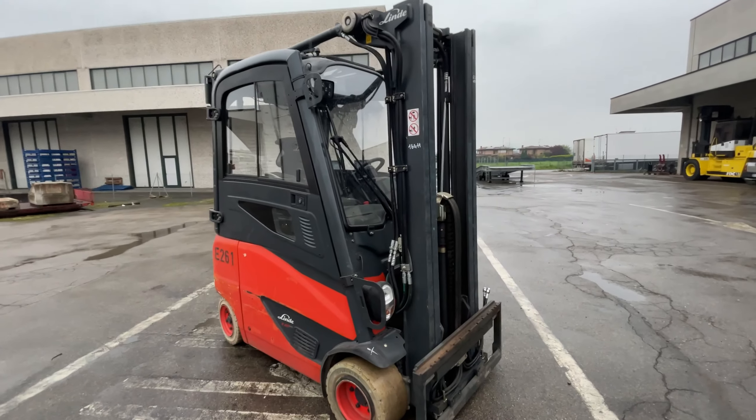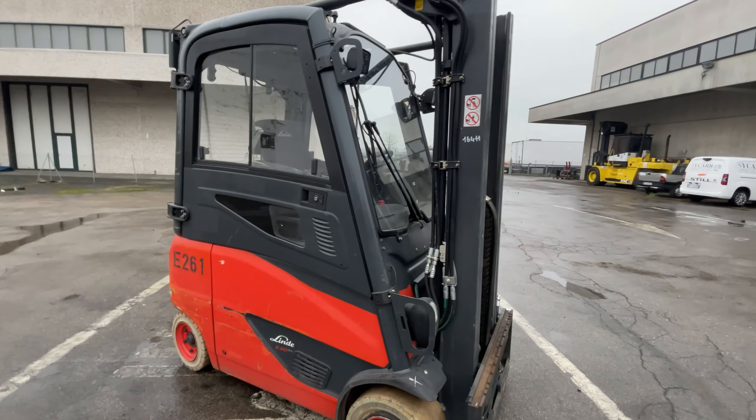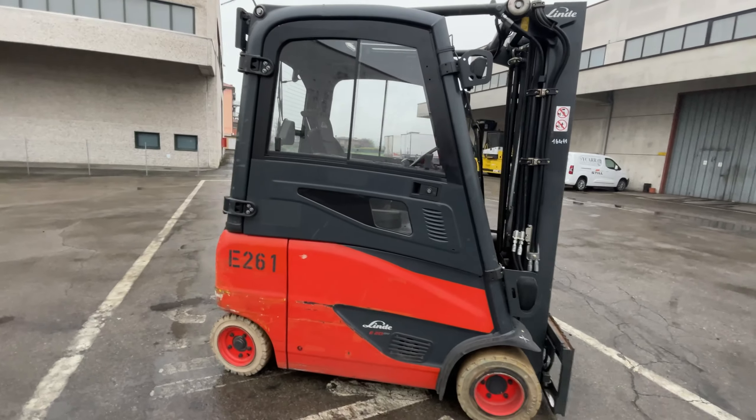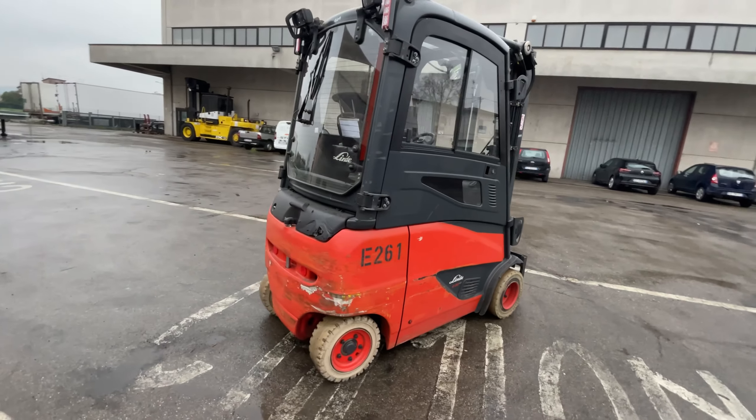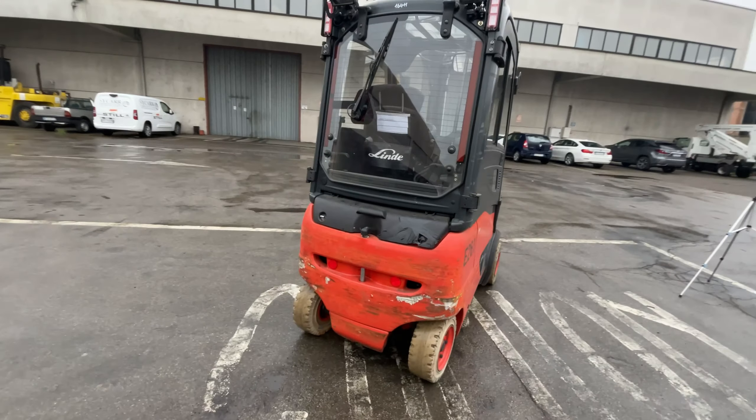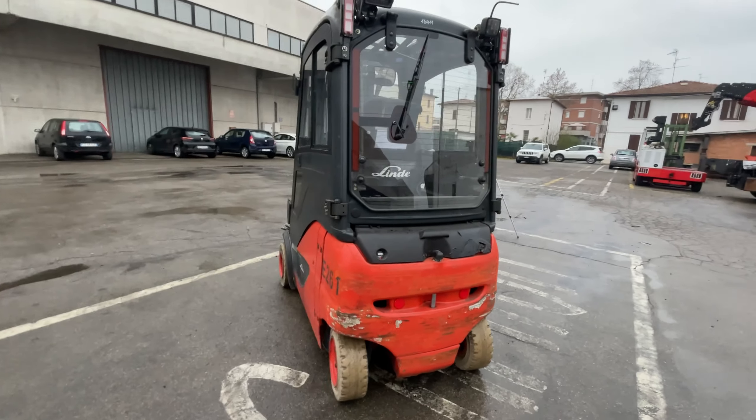Linde E20 PH, tipo frontale, alimentazione elettronica, portata di 2000 kg, anno di costruzione 2017, ore di lavoro 4600.